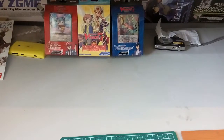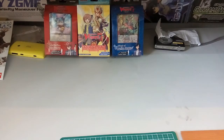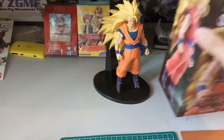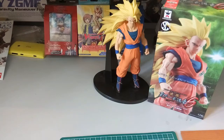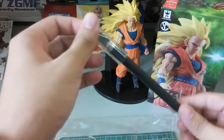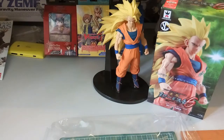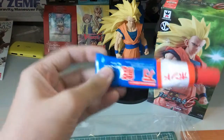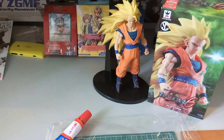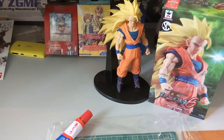Now let me tell you what you'll need. First, the main figure you want to pose — which is usually a fixed pose figure. Next, the box you want to use — here it's the Super Saiyan 3 box. Then the gunpla plastic runners. You'll also need scissors, a pen knife (available at Daiso for five ringgit, about a dollar), super glue or elephant glue from Daiso as well, and finally cellophane tape.